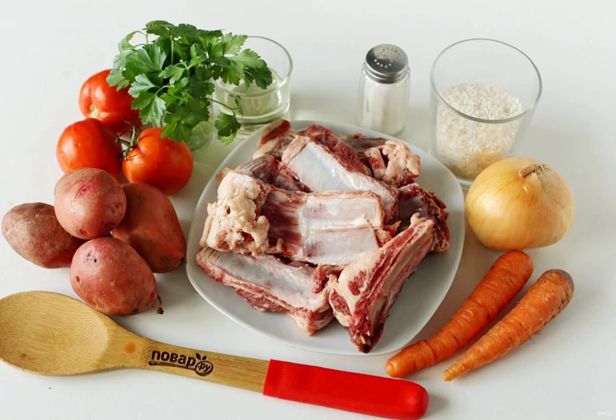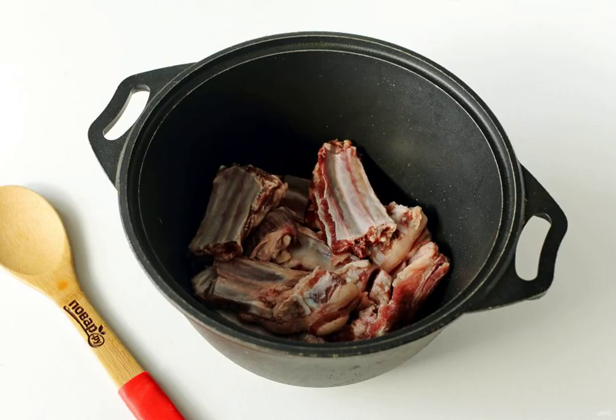Prepare all the ingredients. You can use any part of the meat for soup — I have ribs. If you have a pulp, cut the meat into pieces; and if you take the ribs, then cut them into pieces as well.